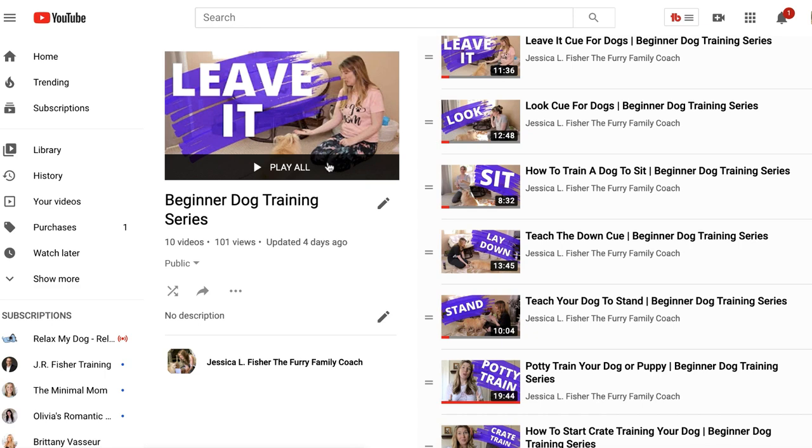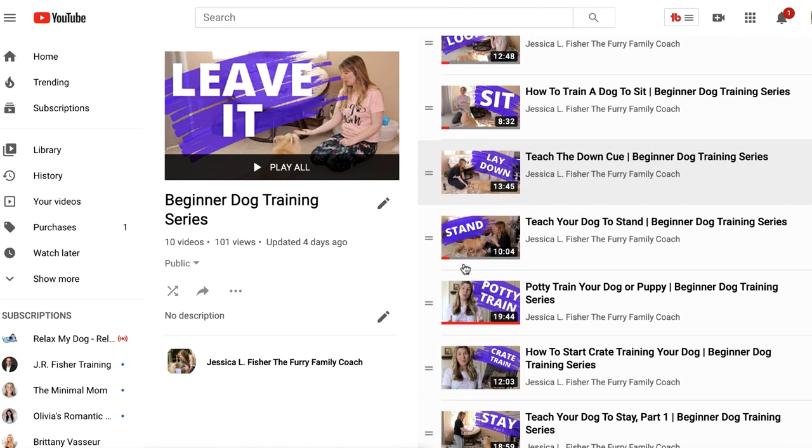In the beginner dog training series we have done around 18 to 20 videos so far, and there are only a few more to go. If you are new to the beginner dog training series playlist, make sure to check the description below. I have a link to the playlist so you can start from the beginning and work with your dog all the way through.